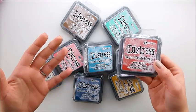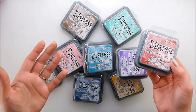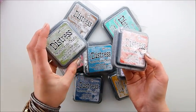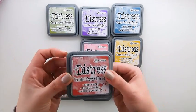Distress Oxide inks that everyone is talking about — are they really as good as everyone says? Let's try them together and find out. I'm going to give you my first impression because I haven't opened them yet. I have nine colors, with three more somewhere.